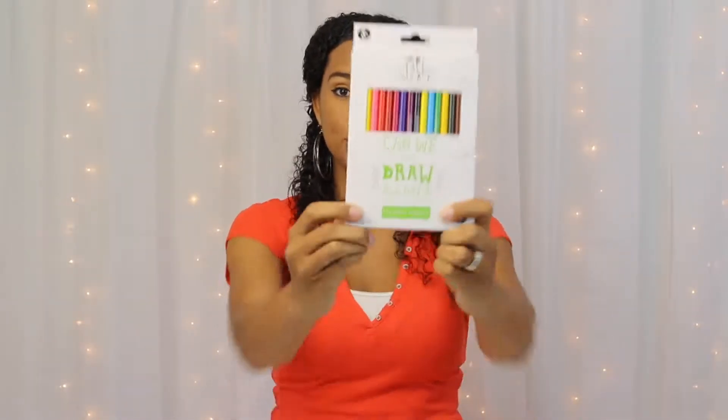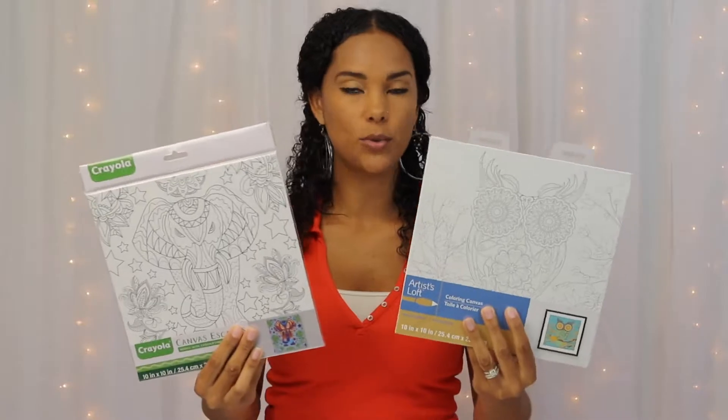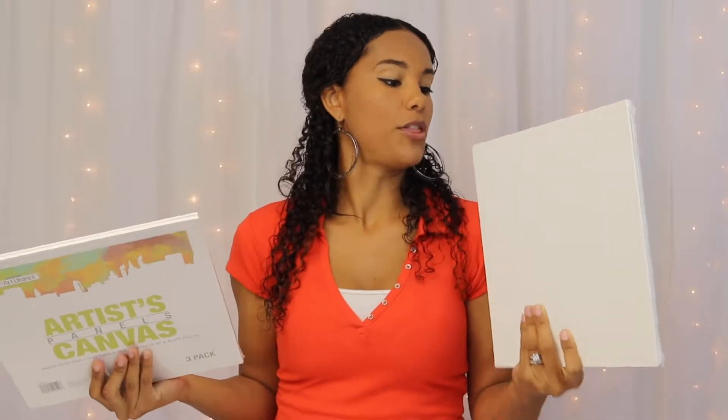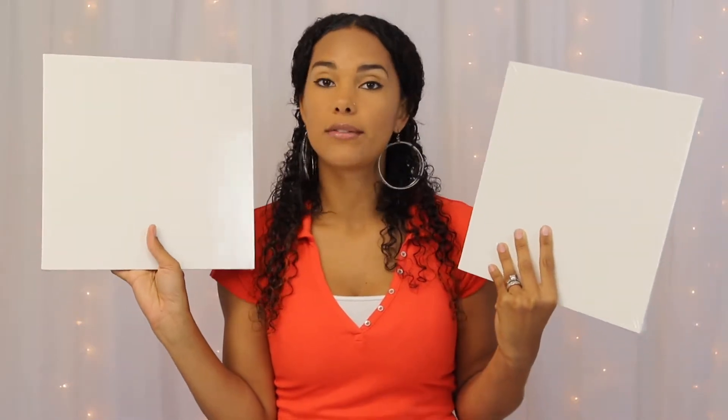They also had on sale colored pencils. And these were two for three dollars. You can use markers, or you can use colored pencils, whatever you want to do. It was cheap and I like art stuff. These were buy one get one for a penny — who doesn't like deals? There are three canvas sheets in here, 12 by 12. These are gonna be good for them to paint their own image, whatever they want.